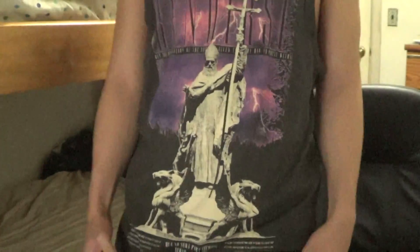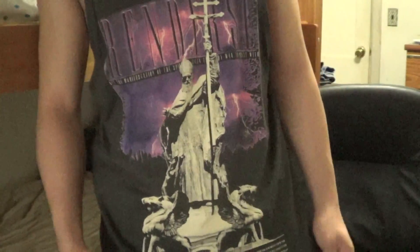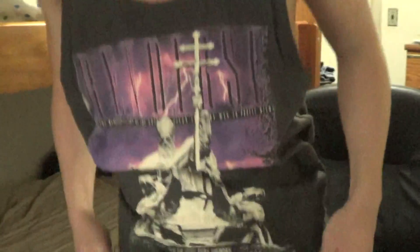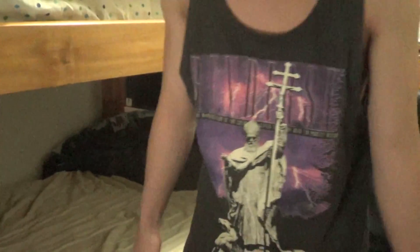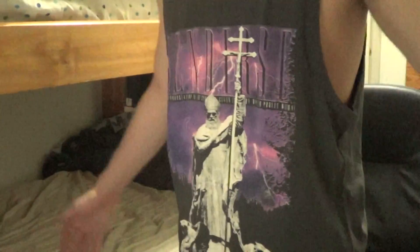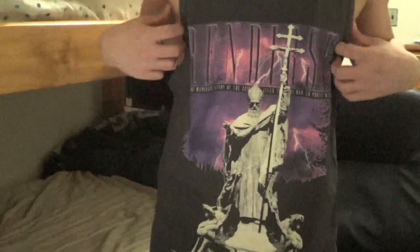Some of the lettering and some of the words I didn't really understand because it's not English. There's some things in the bottom. It's a size small, but it kind of feels like a size medium or a size large, because I'm short in general. But yeah, pretty nice tank top.